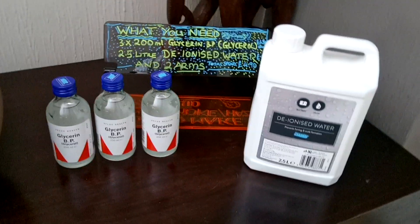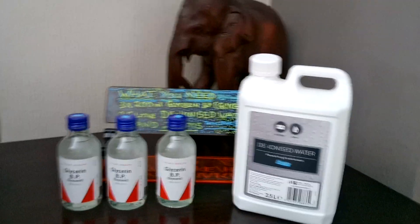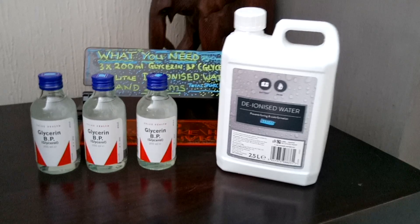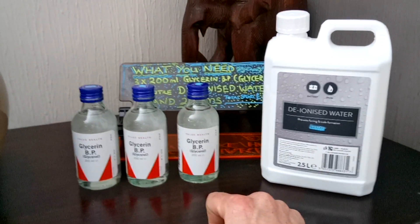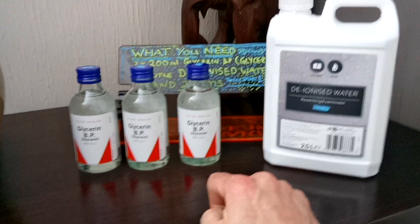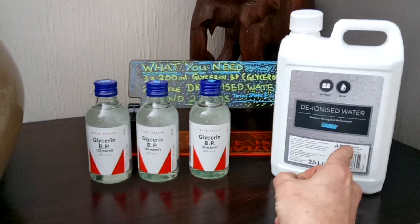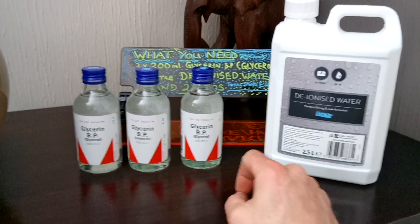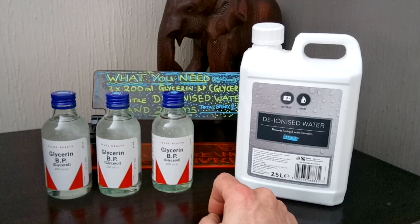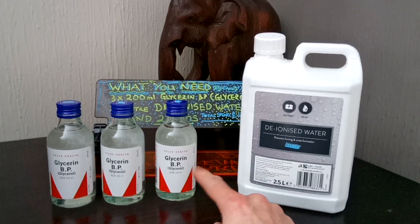This is how hard this is. Basically, depending on what machine you're using, I'll use all three of those into that 2.5 litre bottle — but that will be very thick fluid. If you've got a haze machine, you're looking at one of those per 2.5 litres. It doesn't smell as nice as shop-bought stuff, but it's got to be deionized — otherwise your machine will get full of limescale. What I'm going to do now is pour some water out of that to make room for the glycerol.